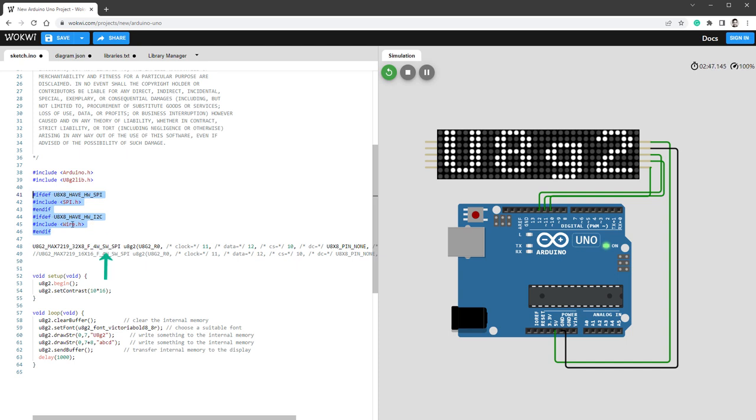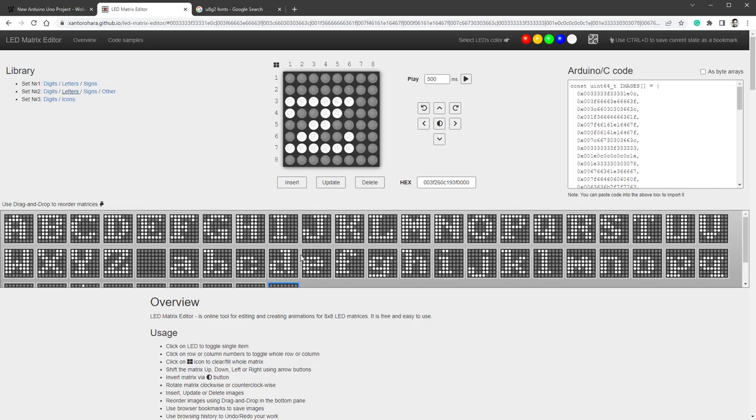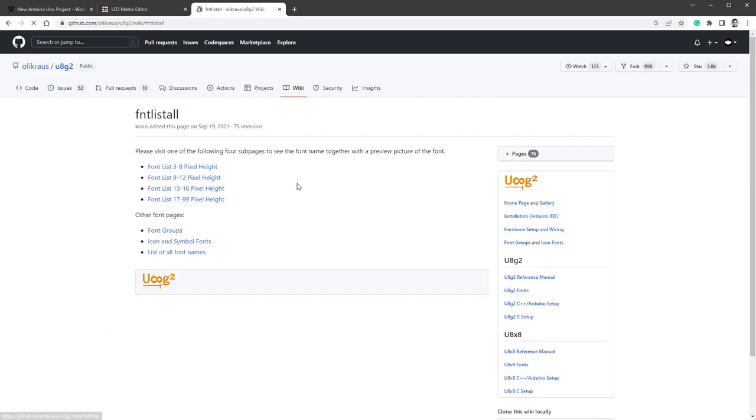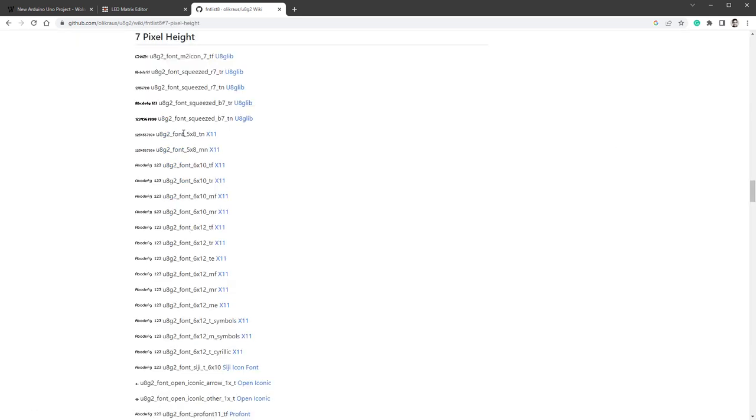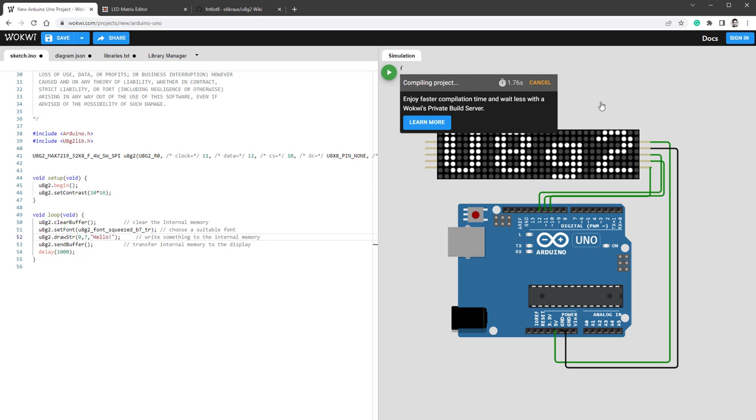Now let's simplify the code. The hardware SPI and hardware I2C sections can be removed since our connection is purely software-based, along with their initializations. In the loop, we only need one draw string, so remove the second line drawing 'ABCD'. We can also change the font. Without U8G2 this would be hard — we'd have to design fonts from scratch using an online editor. But with U8G2 we can search for U8G2 fonts on the website, look for fonts in the 3-to-8 pixel height range. I'll go with 7 pixel height and choose 'U8G2_font_squeezed_r7', copy it into the setFont function, and write 'hello' instead. Rerunning the simulation, we see the different message in a different font.